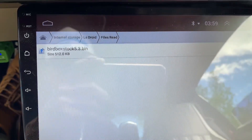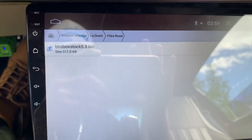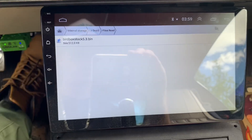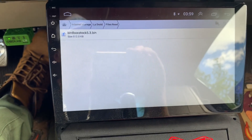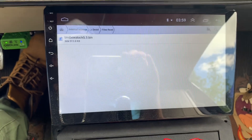There it is — internal storage, LS Droid, read file. I should be able to send it to a USB or something. I should be able to do something with it, put it on a flash drive and modify it.